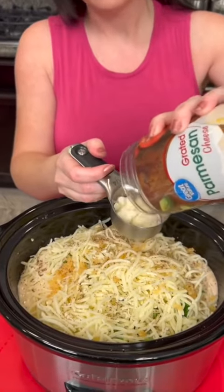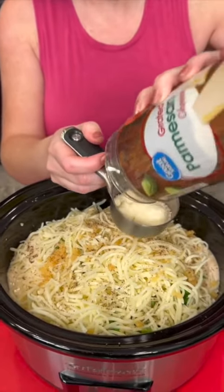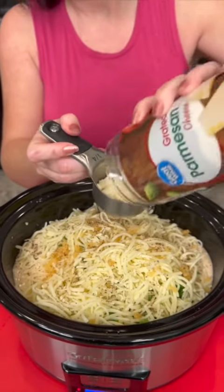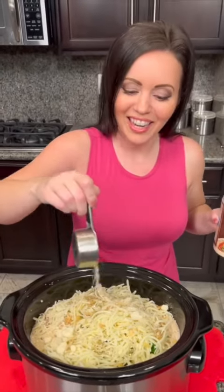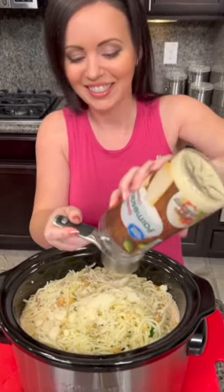I wanna remind you guys, you can customize this recipe however suits your liking — fresh chicken, fresh broccoli from your garden. But right now I'm showing you a quick and easy version. But is this healthy? Yes, actually. This is a healthier version — we've used whole wheat pasta which is high in fiber and high protein, we've used a lighter version of the cheese, and you could even get light Alfredo sauce.